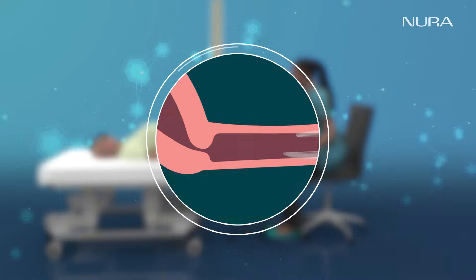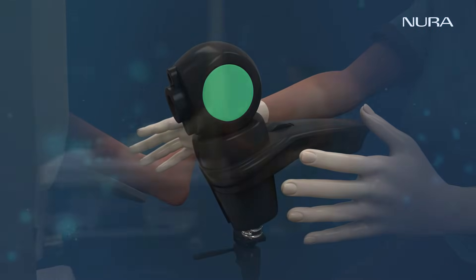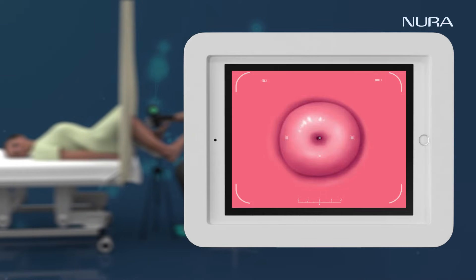the examiner will use a speculum to open the vagina to see the cervix. The examiner will take a clear image of the cervix — a pre-saline image — before applying solution.